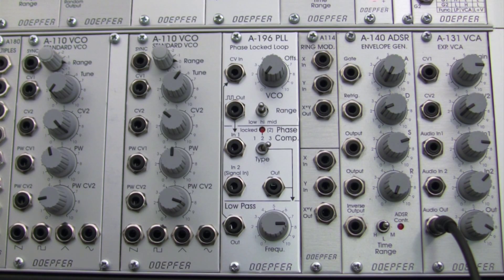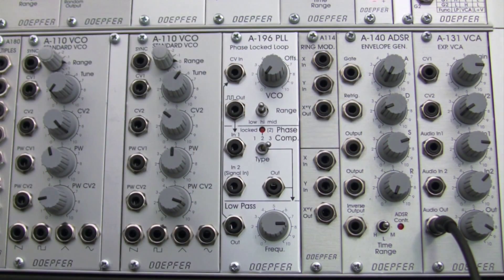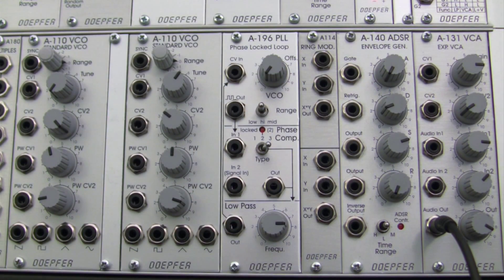Without further ado, let's jump right in and start to see some of the basic features and behaviors of this section of the module. To start out with, we're going to set up a patch here - it's going to be triggering notes to a VCO, and that's going to be our A110 right over here. We're going to use this to go into the PLL and then out to our VCA, which we're going to use as a mixer.